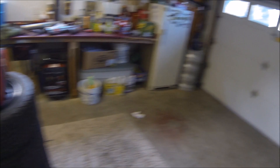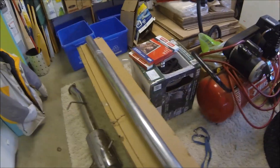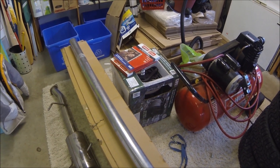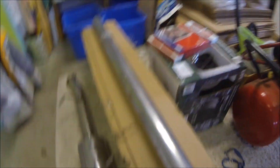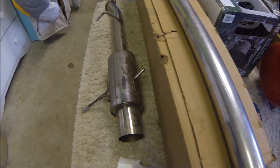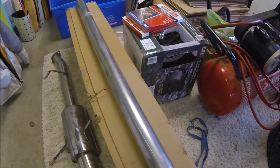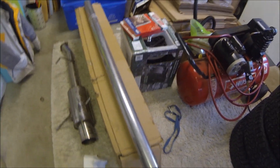That other blue bug guy you guys might have saw was just a guy who was around in the shop, and we kind of got to know him — cool guy. Anyway, today, as you can see, I took off the eBay pipe because I didn't realize how racy it sounded, so I've got the stock one back on there right now. But we're gonna make a straight pipe today.